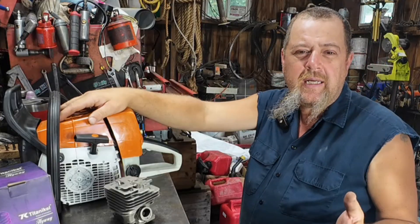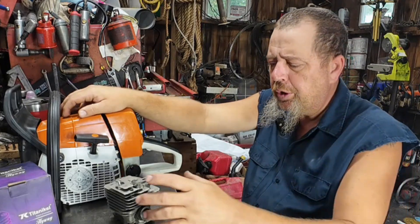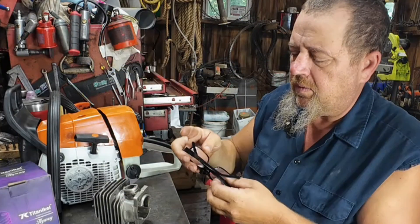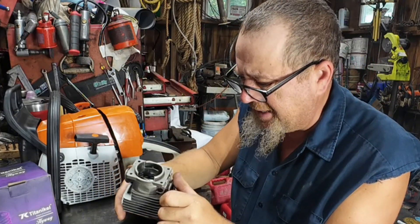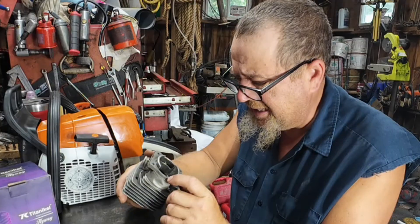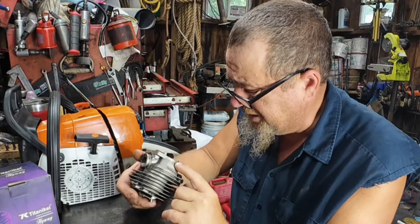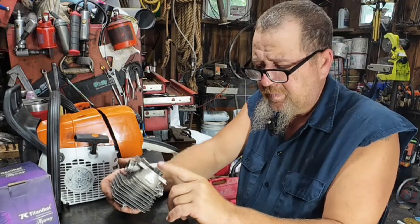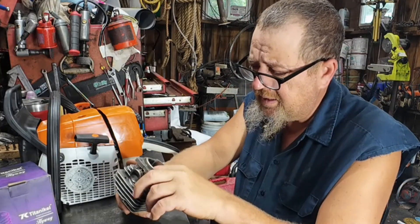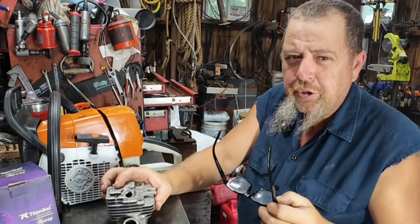We're going to compare this Highway cylinder to the Farmer Tech cylinder that's been on there. The Farmer Tech cylinder has got a tank or two of fuel on it, so theoretically it should be doing a little bit better. Whenever I pulled these cylinders out — I'm used to about the cheapest thing you can buy on Amazon — and I'm telling you, the plating, the chamfering, everything else looked far superior on this. The only thing I did notice on this Highway — on the PTO side — it's got a ridge inside the upper transfers.